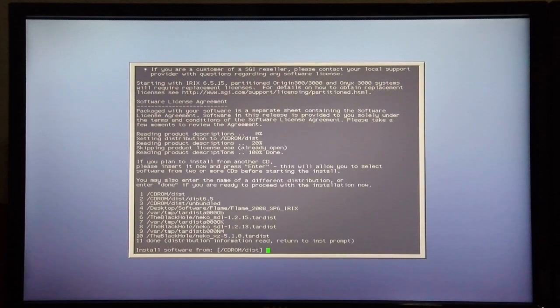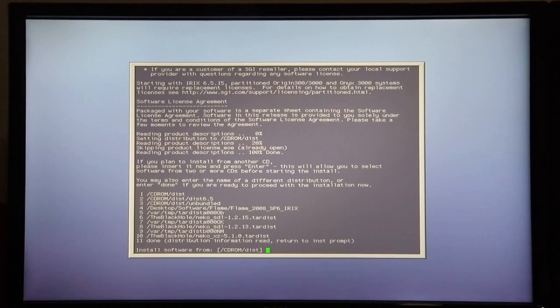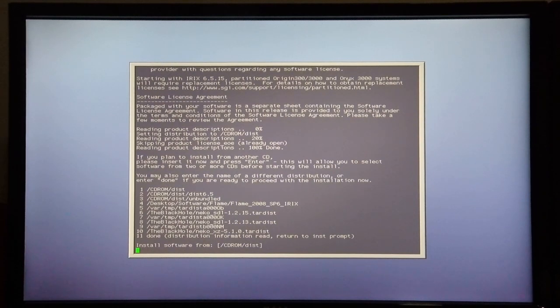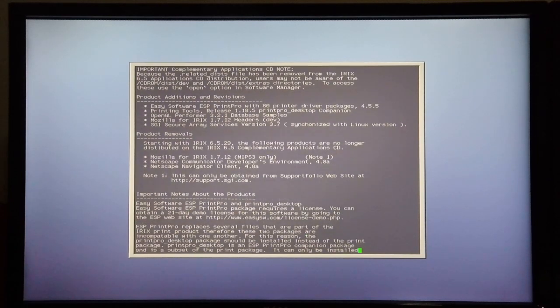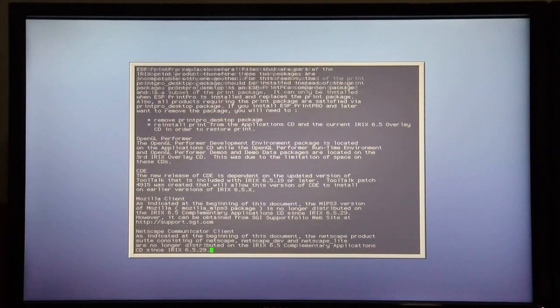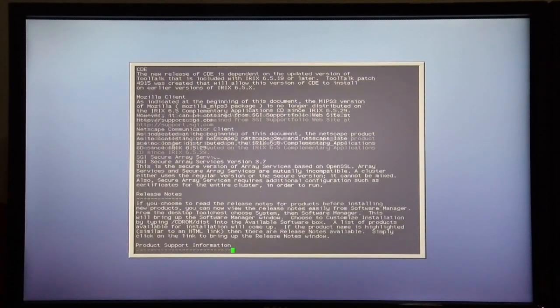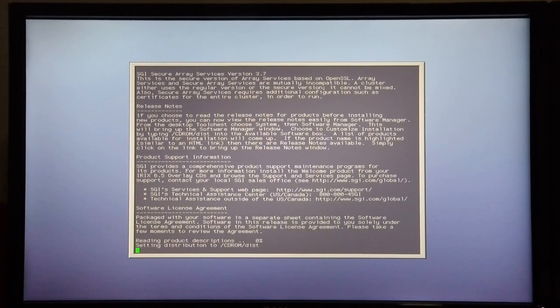This is then followed by the Complementary Application CD. The Complementary Application CD is now in the drive, so I hit enter again. Be careful not to hit the space bar too quickly — wait for the text to scroll. There it reads the product descriptions again.